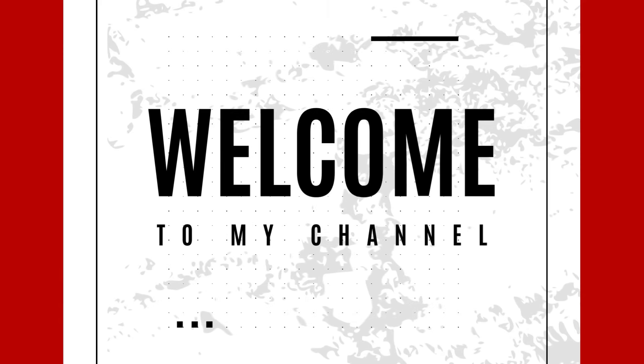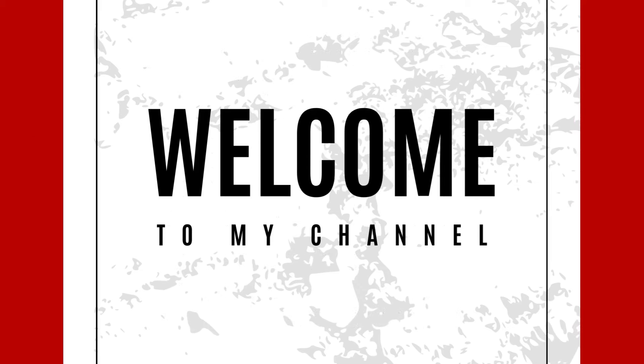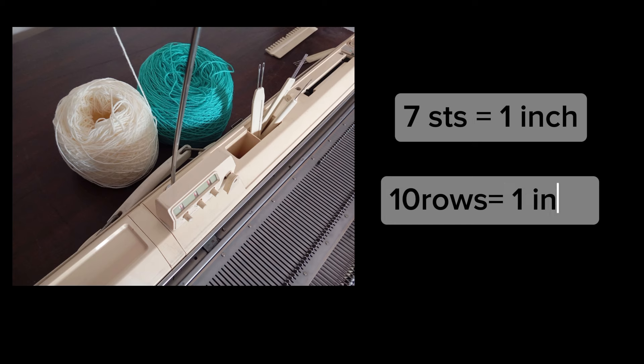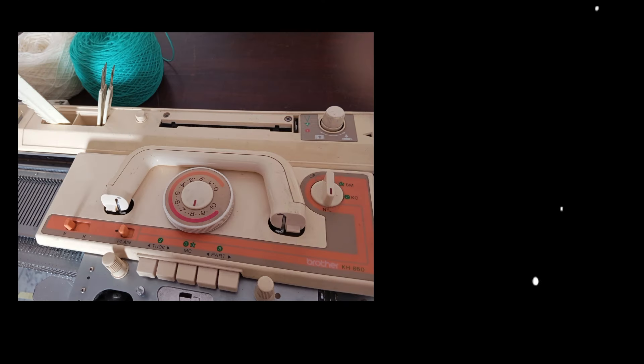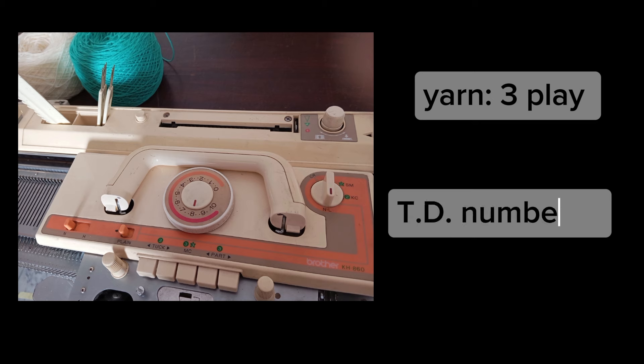Welcome back to my channel. Today I will show you how to knit a cozy newborn sweater using a knitting machine. We'll be using a three-ply yarn with a tension dial set to eight. Now let's dive right in.